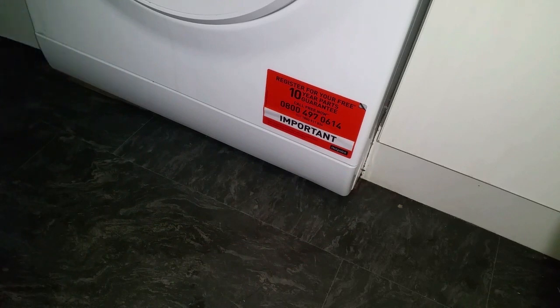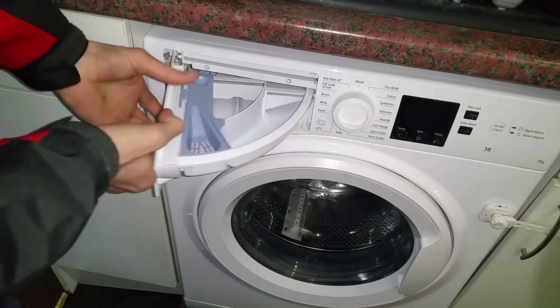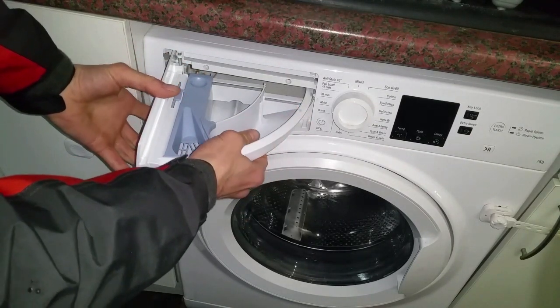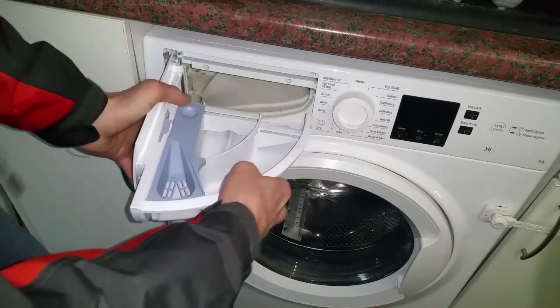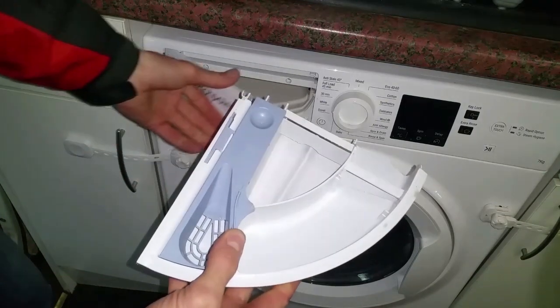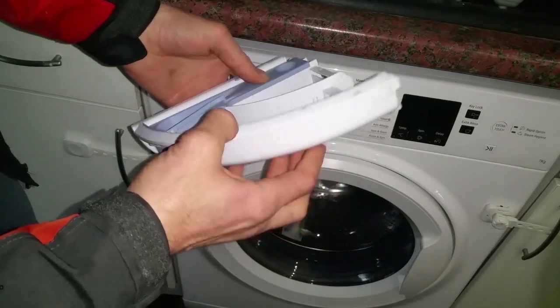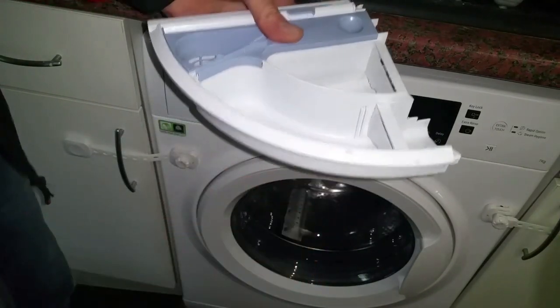That's the filter done. Now we need to do the drawer. On this particular one, every drawer is going to be different — this one lifts up and then slides out. As always, give that a clean inside and out; there might be soap buildup in there. Then we can pop it back in.